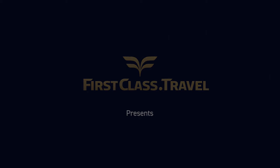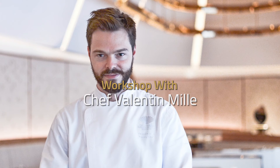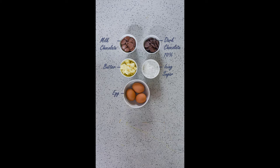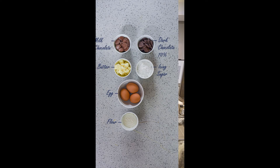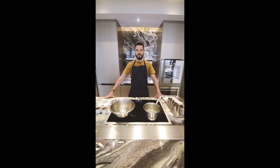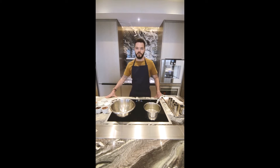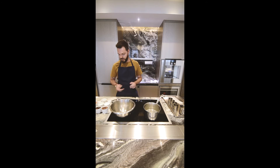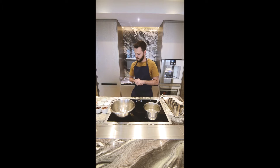First Class Travel's Star Chef series presents a workshop with Chef Valentine Mill from the Landmark Mandarin Oriental Hong Kong. Today our chef will be creating a dish of chocolate and sea salt moelleux. Hello, I'm Valentine Mill from the Landmark Mandarin Oriental in Hong Kong. I'm the Pastry Chef here, I'm French and today for you guys I will make my very own recipe of chocolate and sea salt moelleux — really easy, super quick and yummy.